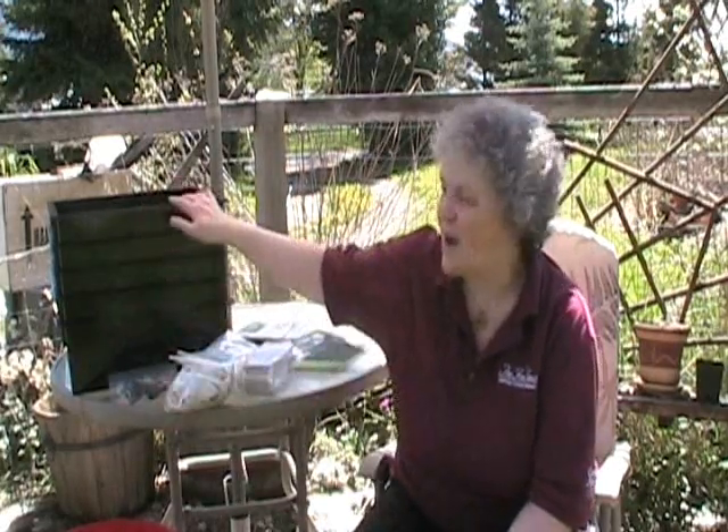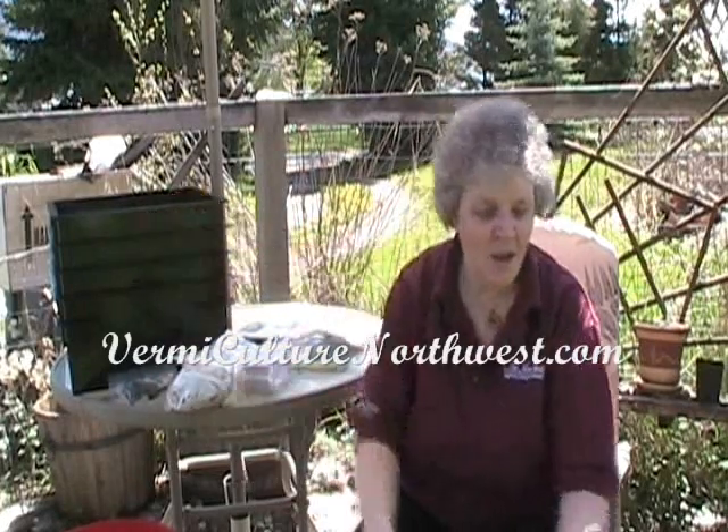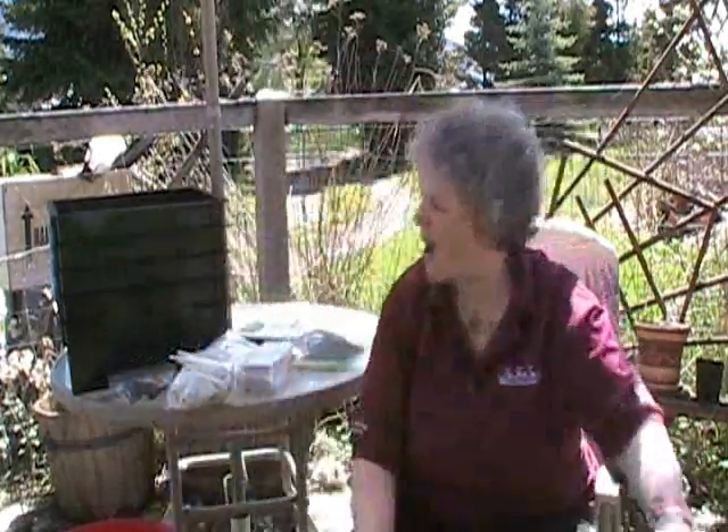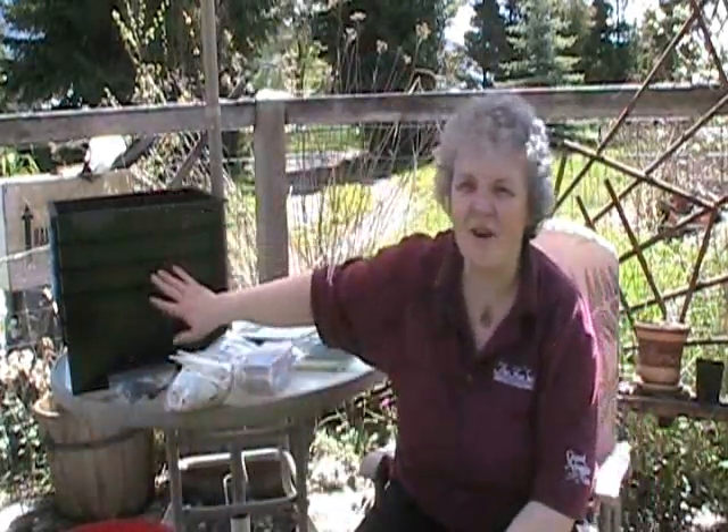So I'm going to take this opportunity to show you how to set up a worm bin. We're going to use the Worm Factory, which is the worm bin that I sell on my website, VermicultureNorthwest.com. It comes in a box like this — a nice, manageable sized box. They're all stacked together very nicely inside.